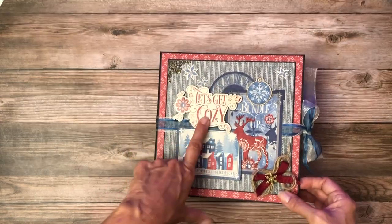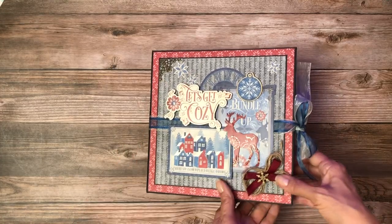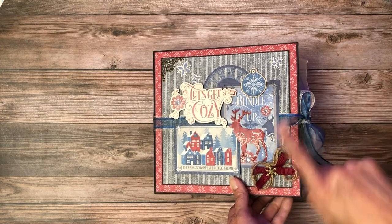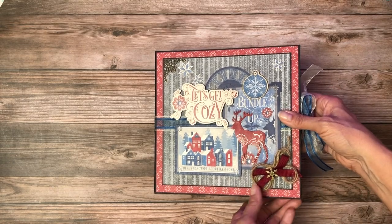It doesn't have a Let's Get Cozy moniker because I reuse that over and over. If you buy the bundle or have bought the bundle from us, this is the ribbon that comes along with it, and then there's an additional cream colored one, which I did not feature in the book.